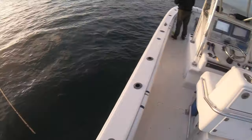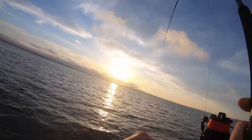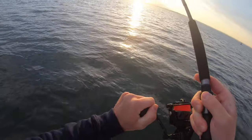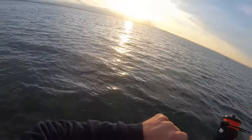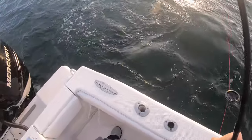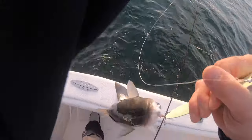Nothing? That's bottom — I'm on! Whoa, oh yeah — it's a good fish, it's a good fish! Me too! Yeah baby! Oh yeah, that's a nice fish — look at the head on that.